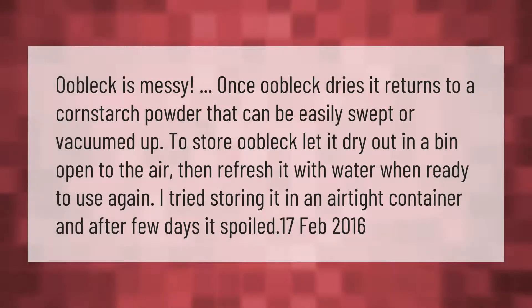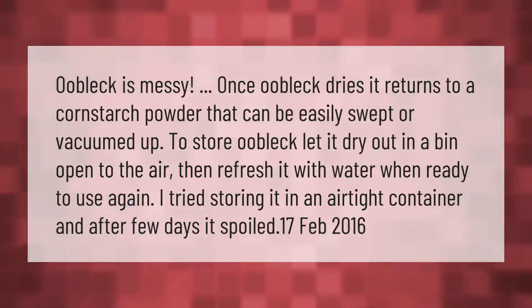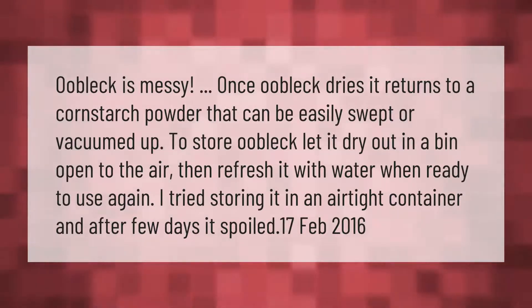Oobleck is messy, but once it dries it returns to a cornstarch powder that can be easily swept or vacuumed up. To store oobleck, let it dry out in a bin open to the air, then refresh it with water when ready to use again. Avoid storing it in an airtight container — after a few days it can spoil.